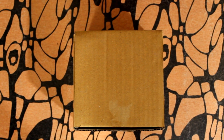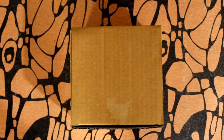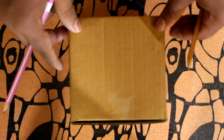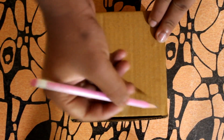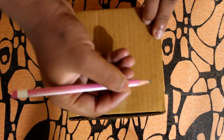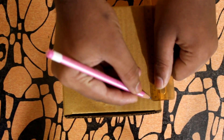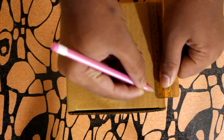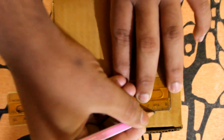Hello friends, welcome to my channel. Today we are going to make an electronic piggy bank. If you want to make a piggy bank, in the first step we will show you 9 switches.